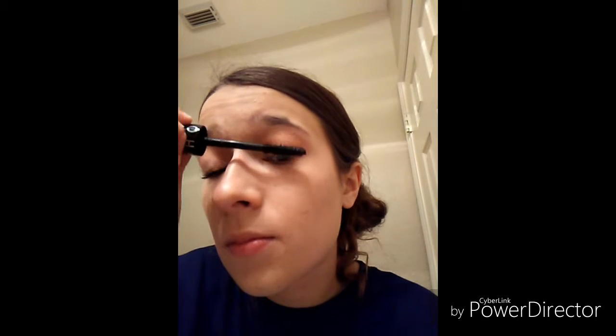I promise you I know how to do eyeliner — I just don't really do eyeliner that much. So, just finishing that. Just do as many layers as you want to have that definition and the desired effect.